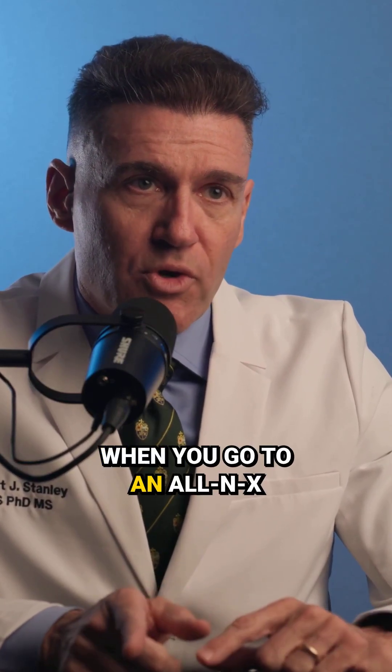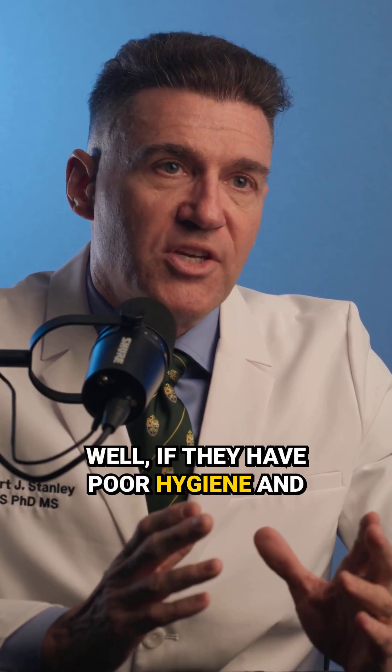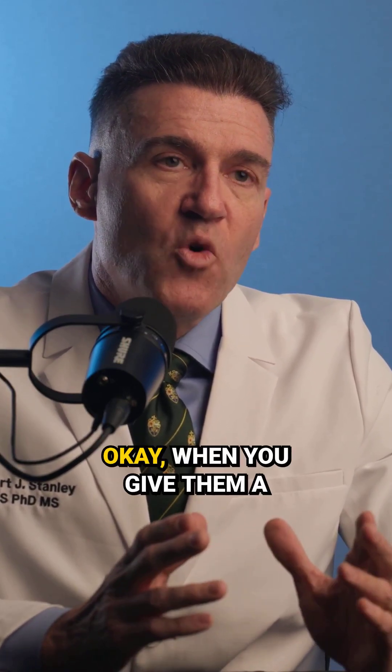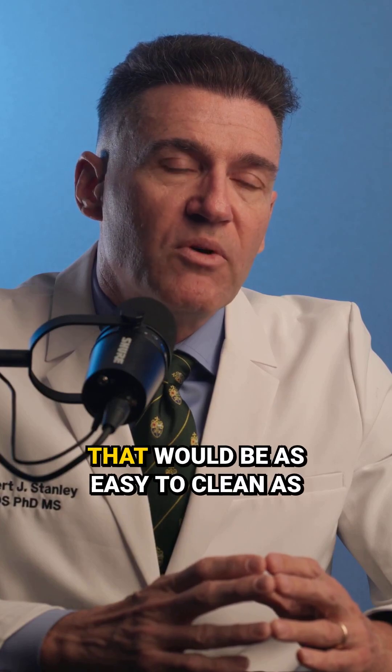Many of those things don't change when you go to an All-in-X solution. Those kinds of things oftentimes don't change. So what does that mean? Well, if they have poor hygiene and they're just not inclined to pick up a toothbrush, when you give them a prosthesis for an All-in-X, it would be wise to give them a solution that would be as easy to clean as possible.